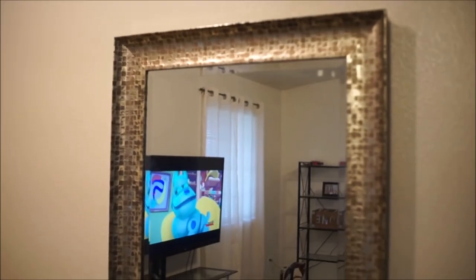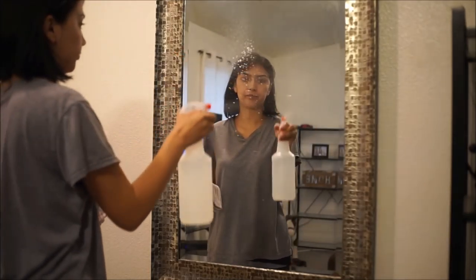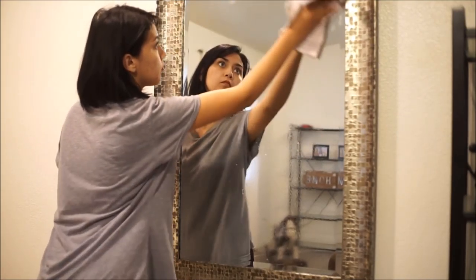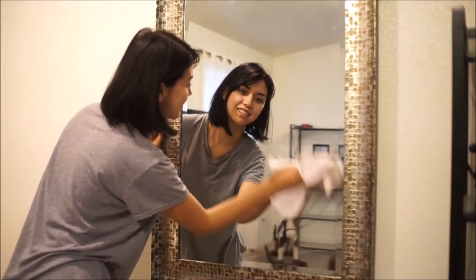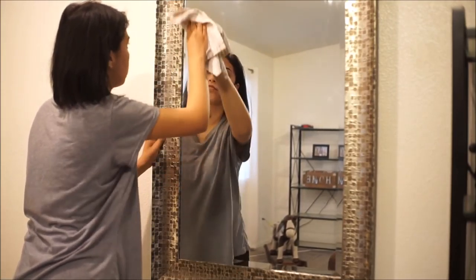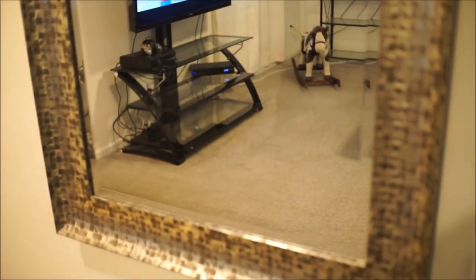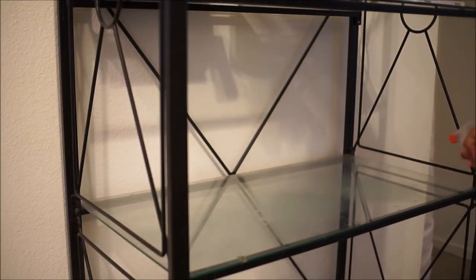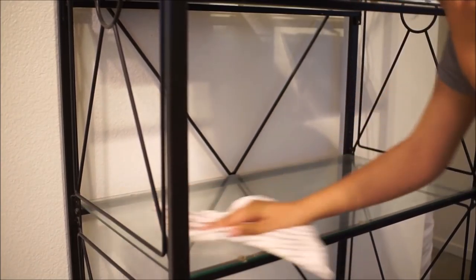Then sprinkle in some lemon juice and go ahead and start cleaning all your mirrors, your windows, your glass surfaces — whatever has glass or mirrors, clean it with this. It's absolutely wonderful, it works so good and it leaves everything streak-free with no spots or smudges. I absolutely love this product and it doesn't cost me anything — I have all this stuff at home. Here is my mirror after — it's so clean, it looks amazing. And I'll give you guys a sample of me cleaning my glass shelves. It works so good; you don't even have to dust before. It takes everything off and leaves it streak-free as well.